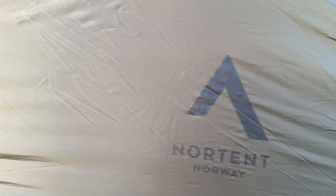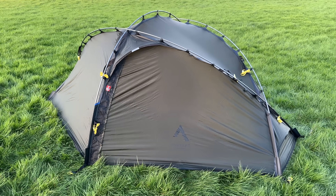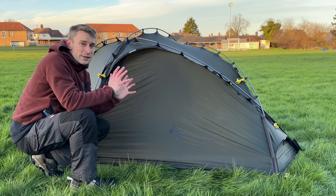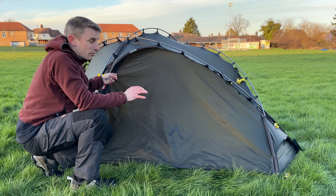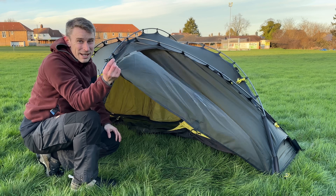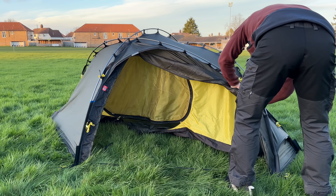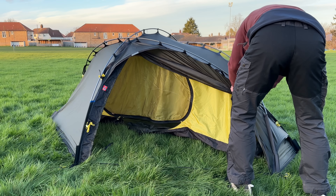Just before we take a look inside, it's worth saying that not only is this tent built like a tank, but you can actually double-pole it as well. Let's take a look inside the 2024 Nortent Vern 1. It's got two doors and two vestibules on the same side of the tent, which I absolutely love about the original Nortent Vern 1. You've got little clips just like on Terranova tents — I absolutely love these clips — it just makes opening the tent up so much easier.